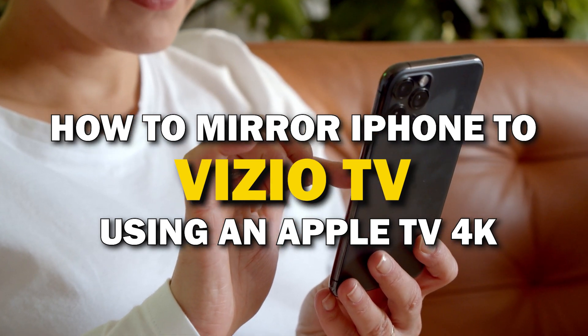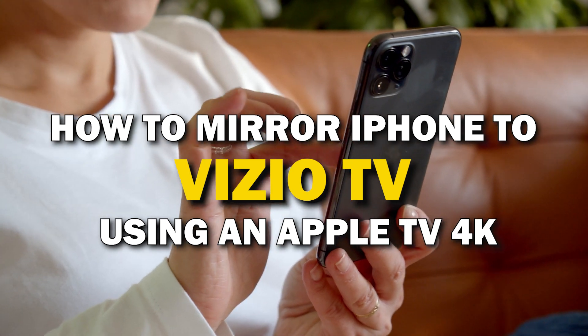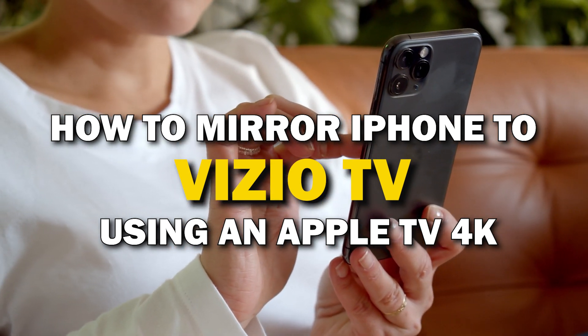In today's tech video, I'm going to show you guys how you can easily mirror your iPhone using an Apple TV 4K on your Vizio Smart TV.